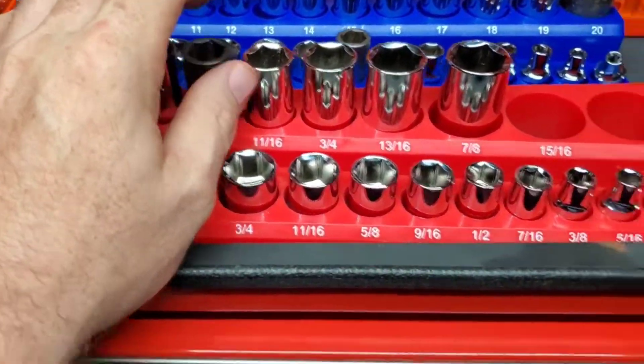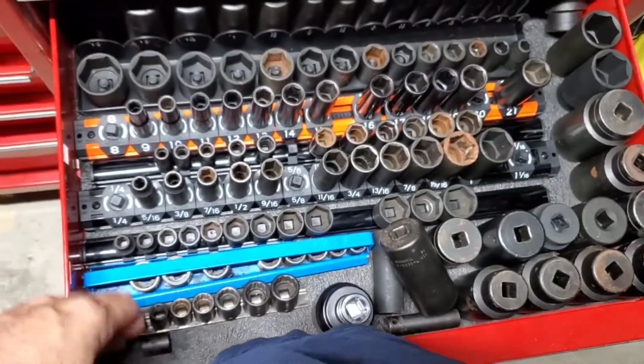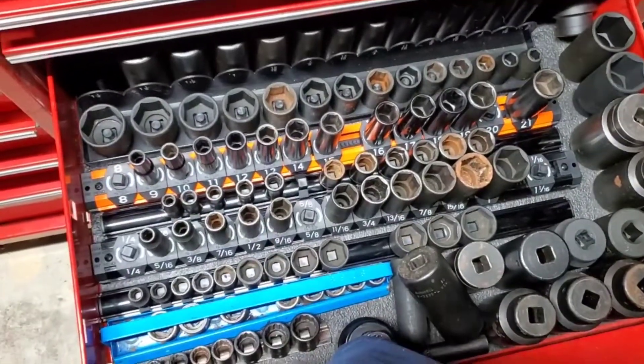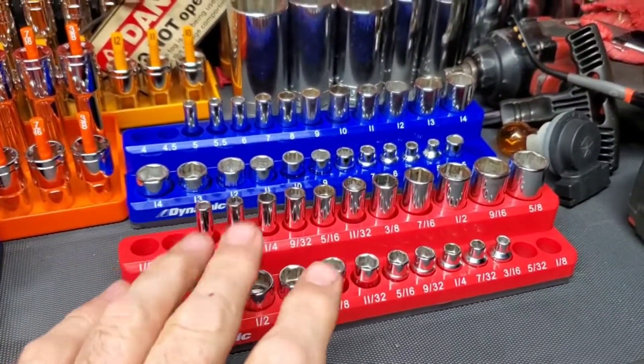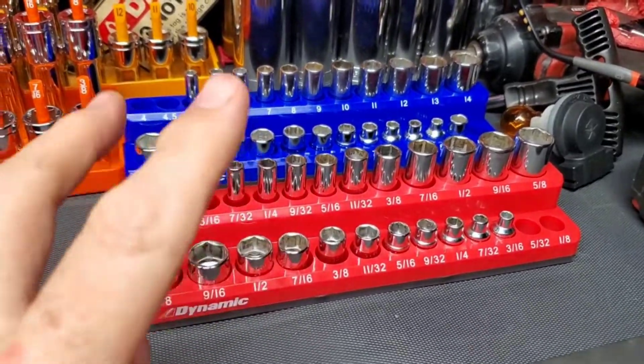I'd probably have them in here but I'm short on space in my impact drawer. But I hope that answers some questions. Hope you guys are having a good one — take care, be safe, see you later. One mechanic out, ciao.